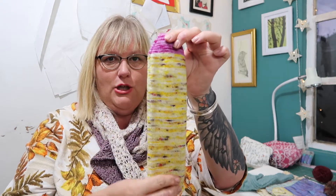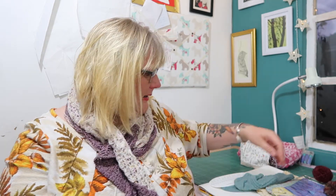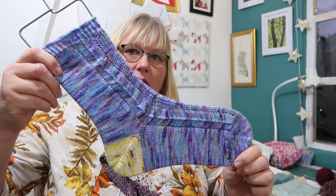The challenge is a toe up sock with a true afterthought heel, which is basically where you knit the toe, then you knit a tube, then you measure your tube for your foot and you cut into the stitches, and then essentially what you do is stitch another toe on the heel of your sock.